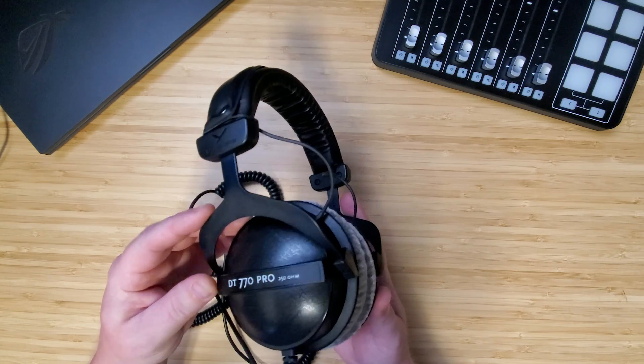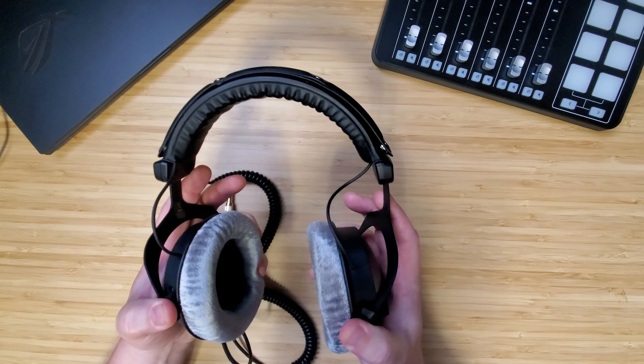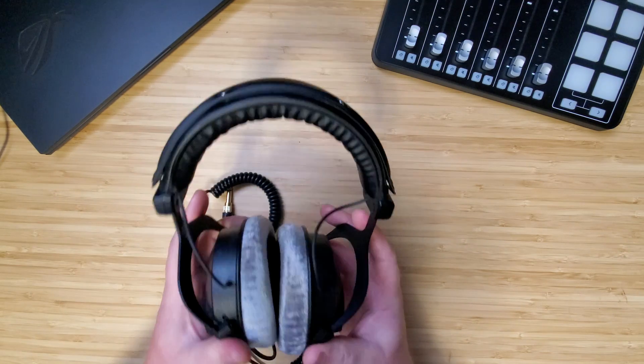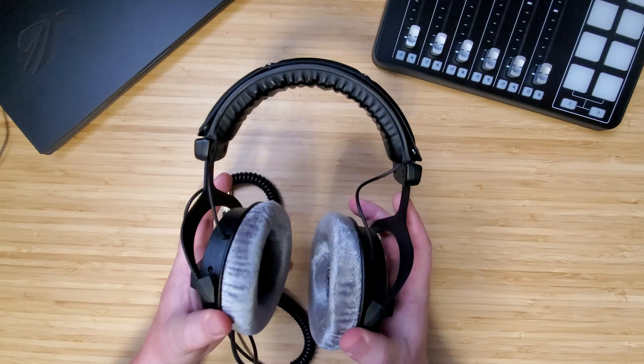There's a bit of plastic on the cups and the connector for the adjustments, but the rest is all metal. And it's the little things like the velour cups that make these stand out, and the replaceable headband — a very nice touch, and something that is the first to go on your headphones. Now there's just a touch of swivel to them, enough to keep them comfortable on any shape of head.